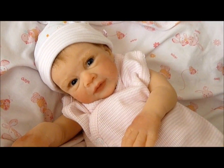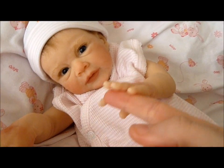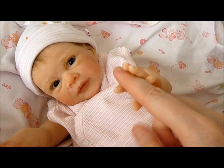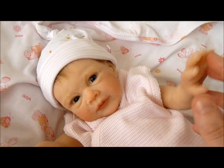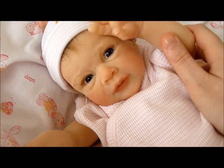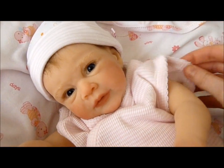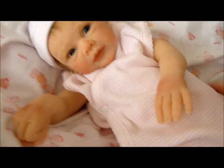Hey everyone, I'd just like to introduce you to Poppy Violet. This is my Lexi Lu Silicon by Michelle Fagan and she arrived a few days ago now. I didn't get to do a box opening, I'm sorry for that. So today I thought I'd just do a little intro video.